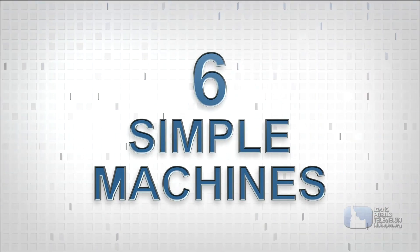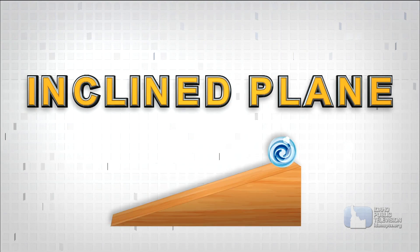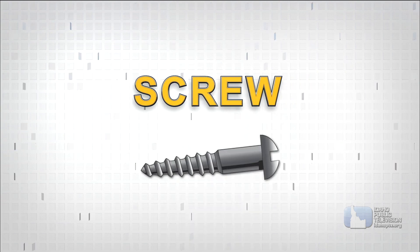The six simple machines are the lever, the pulley, the wheel and axle, the inclined plane, the wedge, and the screw.